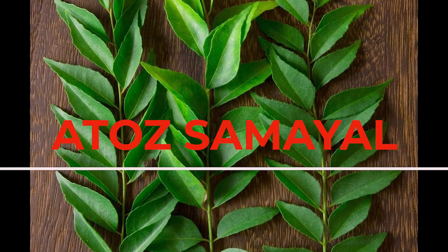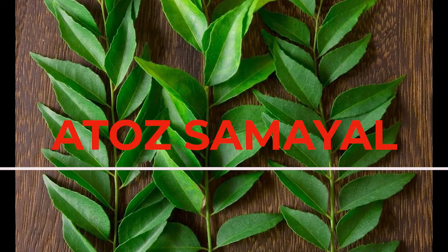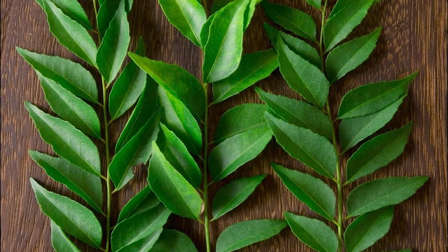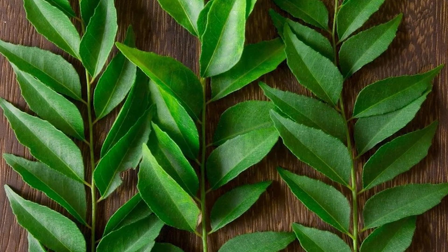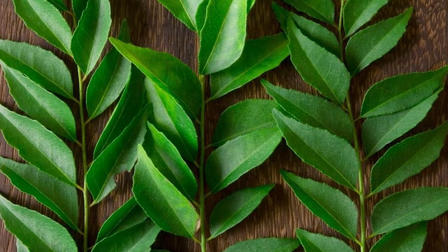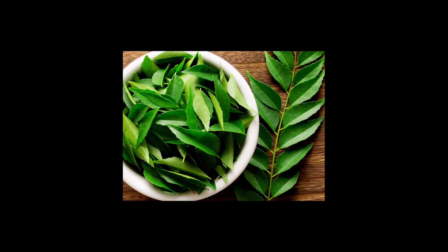Hi friends! Welcome to A2Z Samayal. Today, we will show you a video. Satmi, Sambar, Koriya, Aviyal, Vatthakulambutthovi, Acaiwa Gravy.